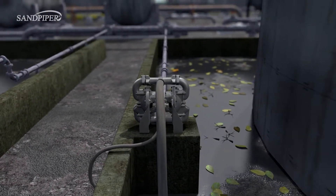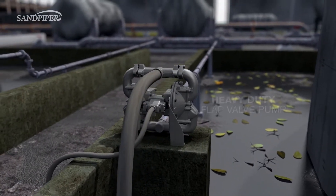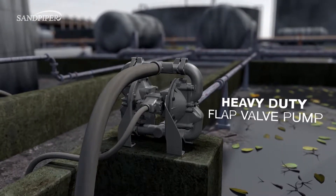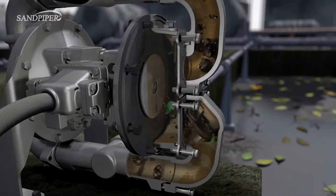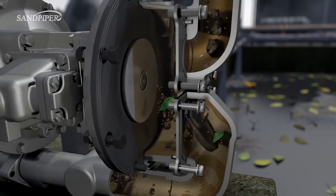Many sumps have containment walls to help collect unwanted liquids and debris. For sumps containing larger solids like rocks, sand, twigs, bolts, or gloves, the Sandpiper Heavy Duty Flat Valve Pump is highly recommended. It is perfect for difficult sump applications because of its large flap-check valves that allow solids as large as a sump's piping to pass through.